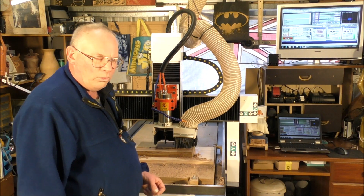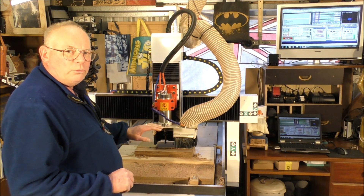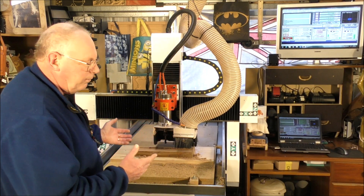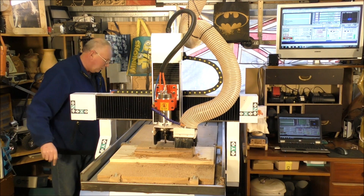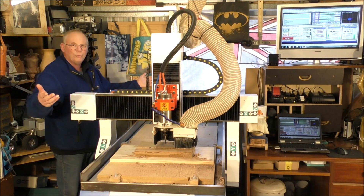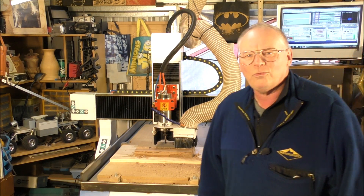I've never heard of it before. I'm just going to go and switch the coolant pump on for this, which is external of the machine, and just have a listen — listen to what Mach 3 says about it a few seconds after I turn it on. Voila! And the message reads: 'External device not responding.'